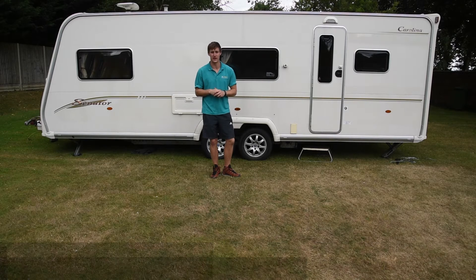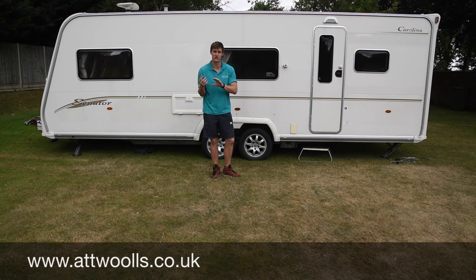Today I'm giving you a bit more of an advice video on caravan porch awnings. The main thing is sizing up a porch awning for your caravan — will it fit, won't it fit? It's a massive question we do get asked here, so I thought I'd give you guys a bit of insight on what to look for when you're looking for a porch awning for your caravan.